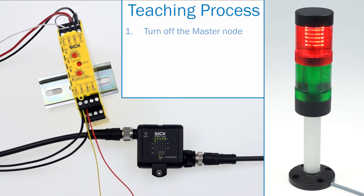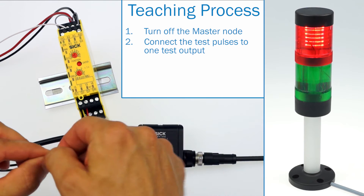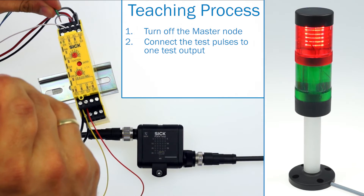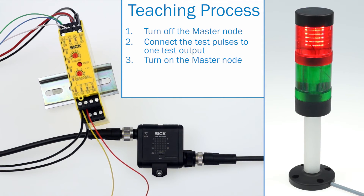First, we need to disconnect the master from the power supply. Then we connect the test pulses — the green and blue wires — to one test output, either x1 or x2. Third step is to turn on the master node. Now the configuration process is in progress and we have to wait until the operating mode LED starts flashing green.